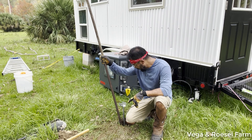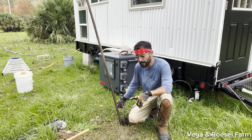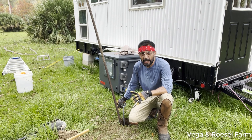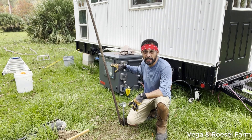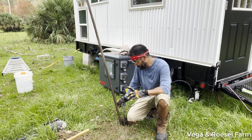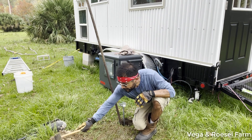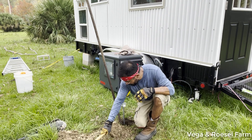This is the four anchors because I've already installed the other three. What I'm doing right now is putting the dirt back into the hole.